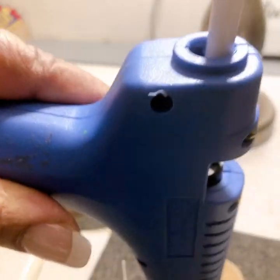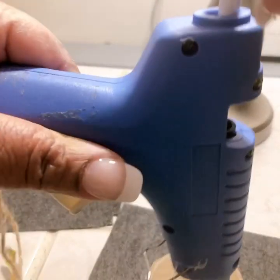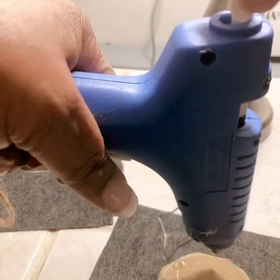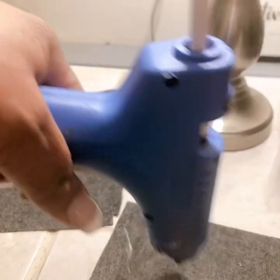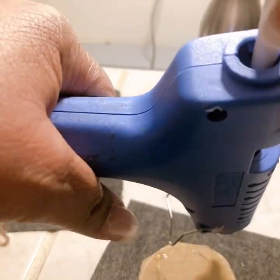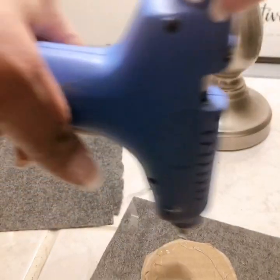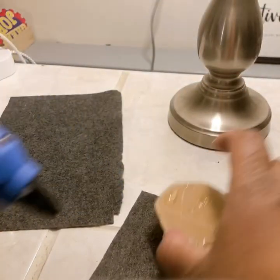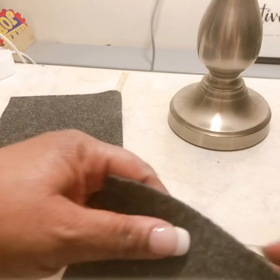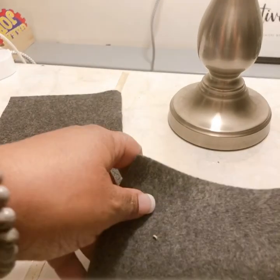You know how the glue kind of gets far down in there and you have to push it out? I'm just using a pencil to get the glue to come out. I think it's probably better to just go around the edges so that the glue sticks well to the fabric. I'm putting enough so we can fold it over — let me move it out here so you can see — and fold it over like so.